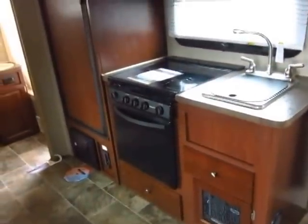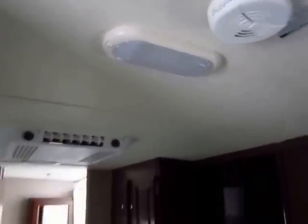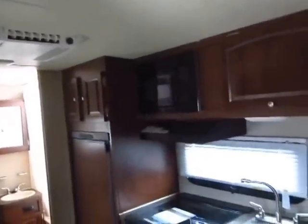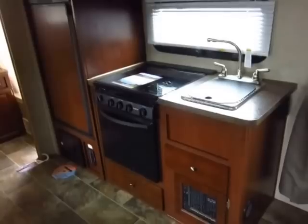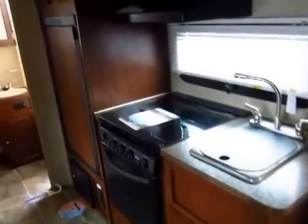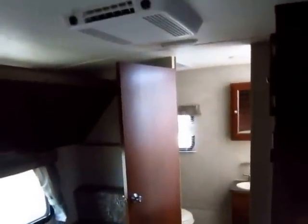Most lightweight trailers won't feature the lamination levels, the glass top cover on the cooktop, or the hardwood doors on the cabinetry that this coach has. You also don't get standard LED lighting in a compact lightweight like this. That's why Rockwood is the number one selling lightweight for many consecutive years — you'll simply get more with your purchase in a Rockwood.